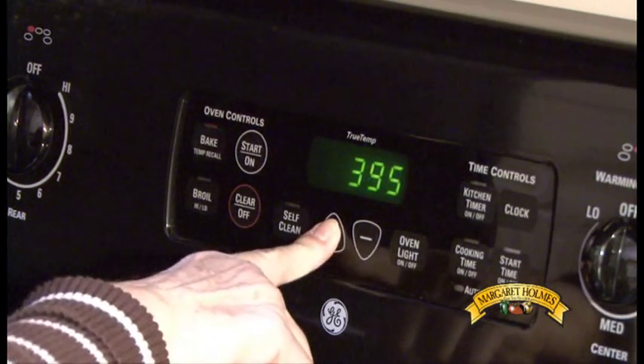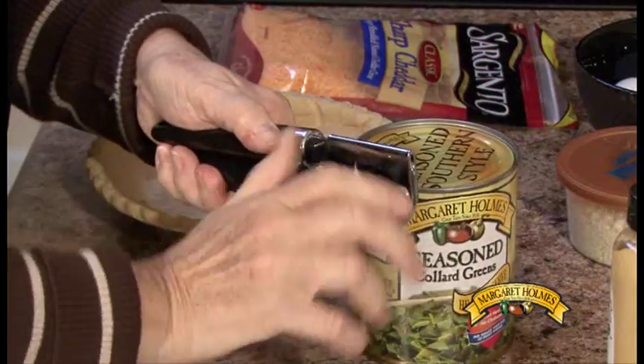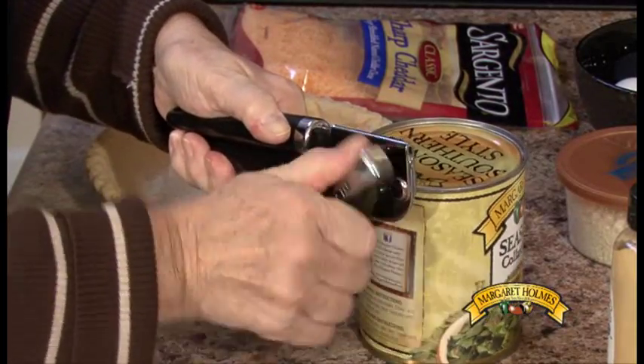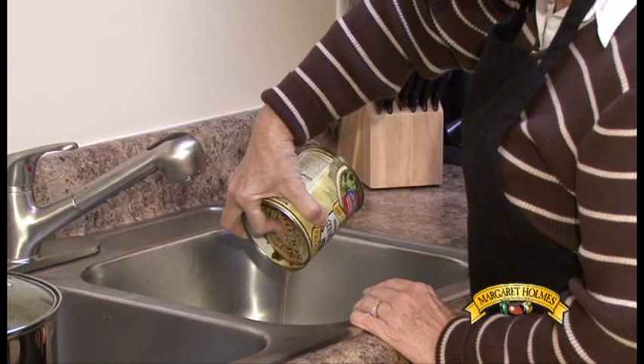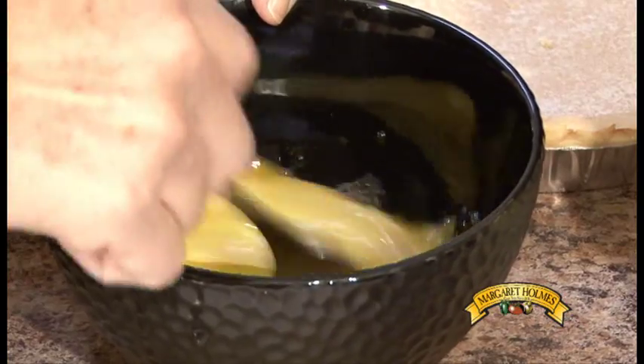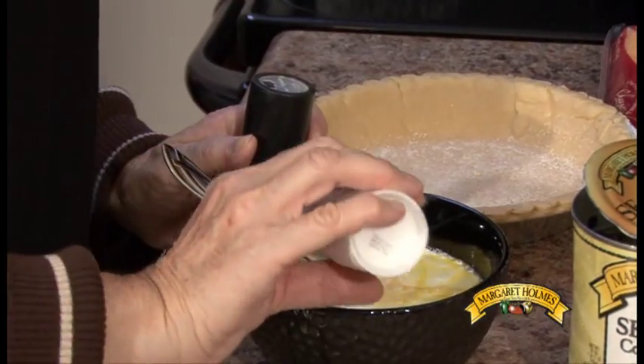First preheat your oven to 425 degrees. Next you'll need to prep your ingredients, which includes opening your can of Margaret Holmes seasoned collard greens and draining them. From here lightly beat your eggs and then add half and half, mustard, pepper, and salt.